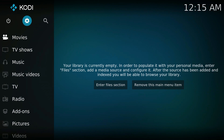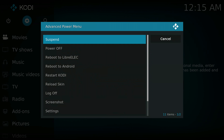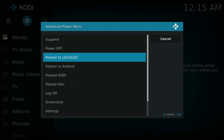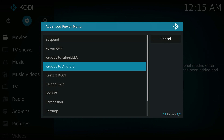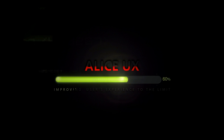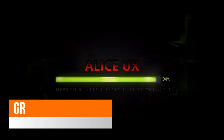If you shut down LibreELEC and then restart your box, it will boot back to LibreELEC. If you shut down from within Android, it will go back into Android. Unfortunately there's no way to choose between the two at startup — you have to shut down and use the power button menu to switch between them. It's a shame there's no grub menu or similar to select between the two on startup.